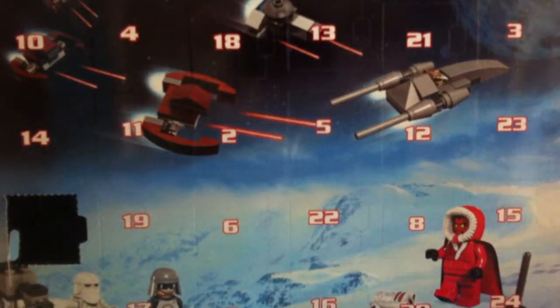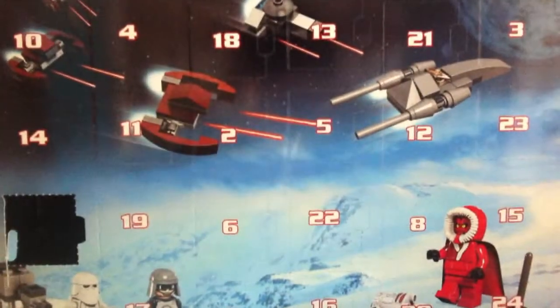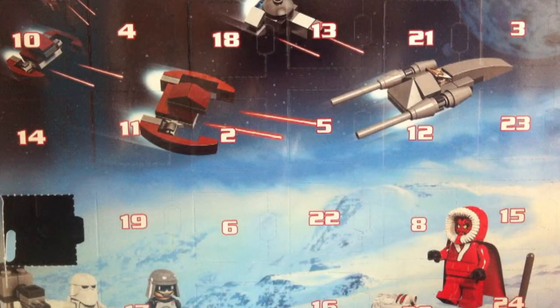I won't be reviewing the advent calendar every day, but I will be showing you the finished review on the 24th of December, so that's something to look forward to. Next up I got a little parcel.